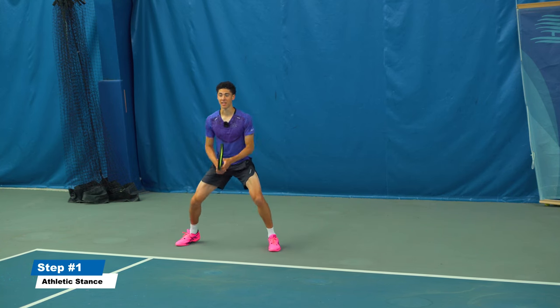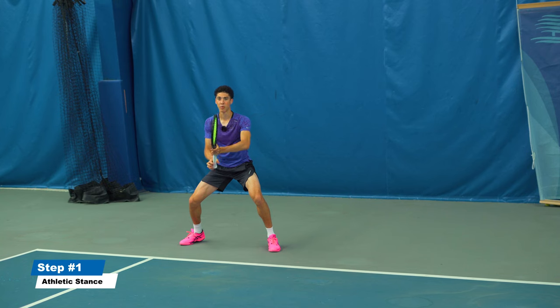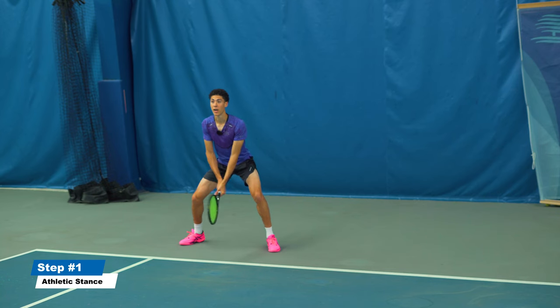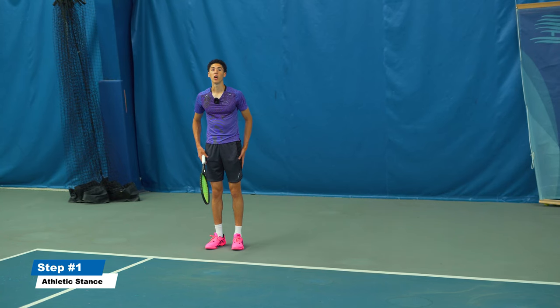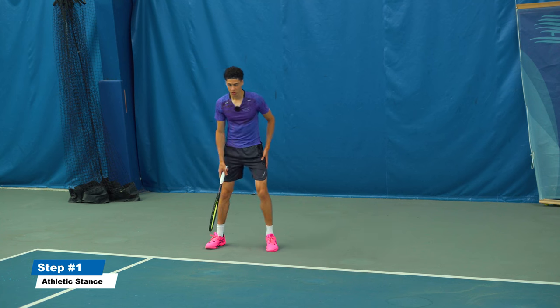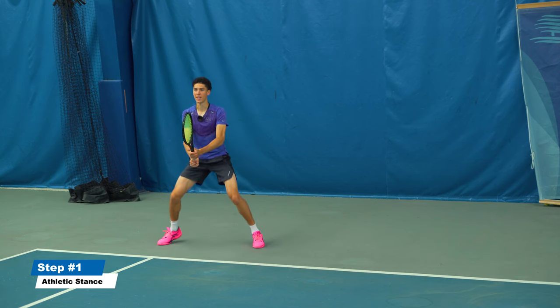Get into a super athletic ready position: tip of the racket at eye level, elbows up and away from your body. A lot of people set up with their hands down here, and some people aren't even ready with their legs at all. Make sure you're up on your toes, ready to anticipate.